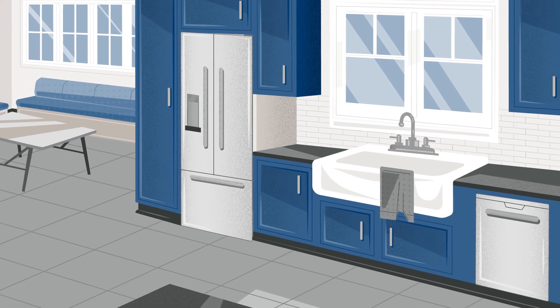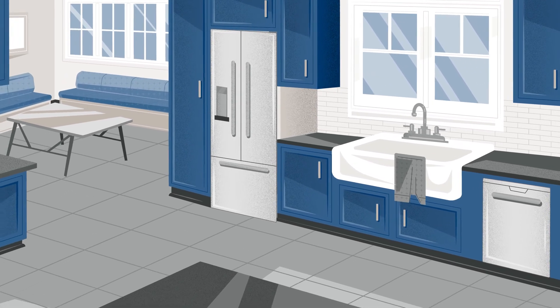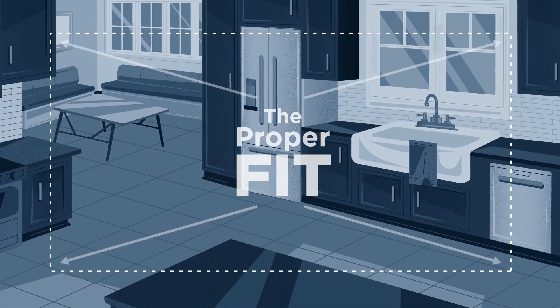Delivery and setup will go smoothly if you follow these helpful tips, giving your appliance the proper fit.